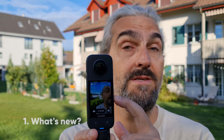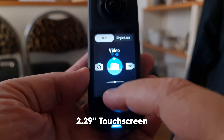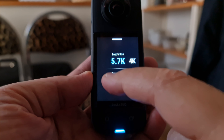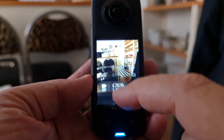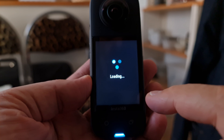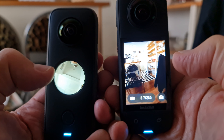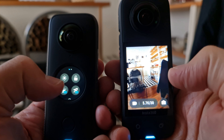The most immediately obvious change is the 2.29-inch touchscreen, which is over twice as big and much less fiddly when changing settings. Combined with this bigger and bolder user interface, the X3 is much more user-friendly. This is almost like a smartphone screen now — a very small smartphone screen, but still it's a big improvement on the little porthole on the previous versions.